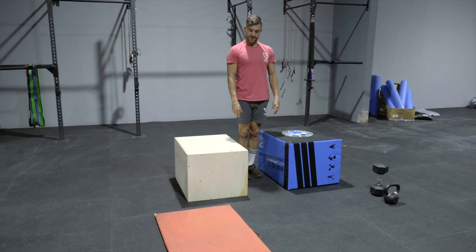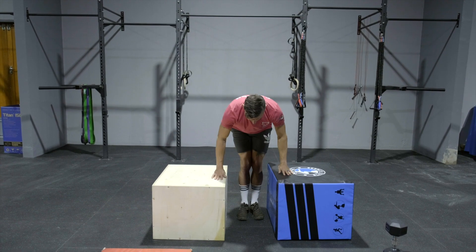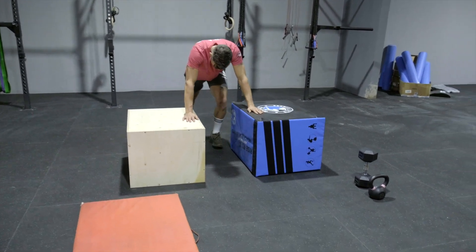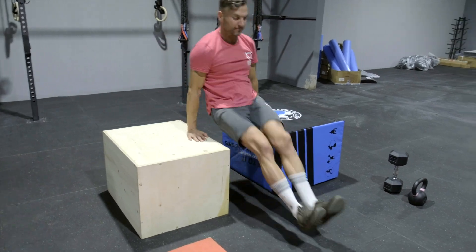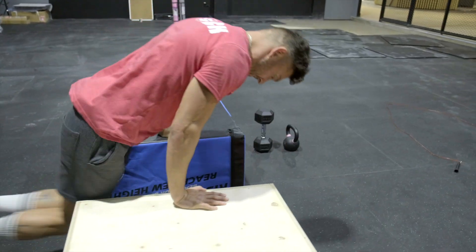Minute number one: we're going to bring gymnastics shoot-throughs. Eugene's going to show us what these look like. It's important to push your hips up nice and high at the front and extend as far as you can at the back — point those toes. This is an excellent exercise for the shoulders and for the core.